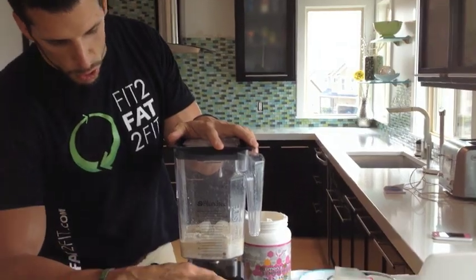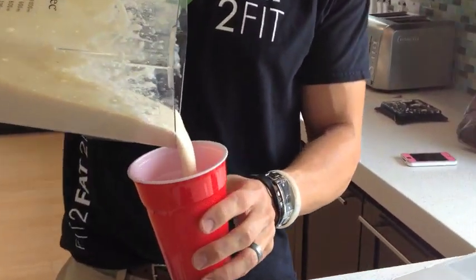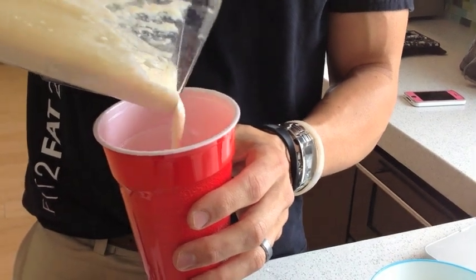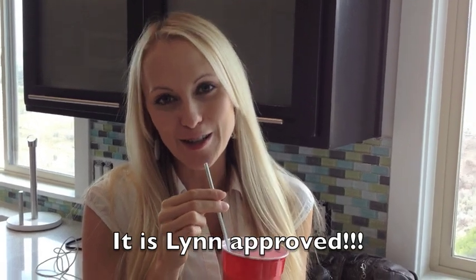Blend it and enjoy. The shake's done — it has less than 200 calories and about five grams of carbs for the whole shake. Is it good? It's delicious. It is Lynn approved. Not that anyone cares, but it's delicious.